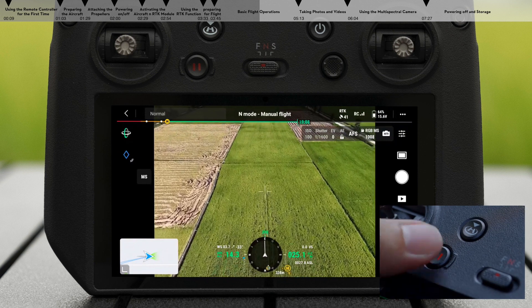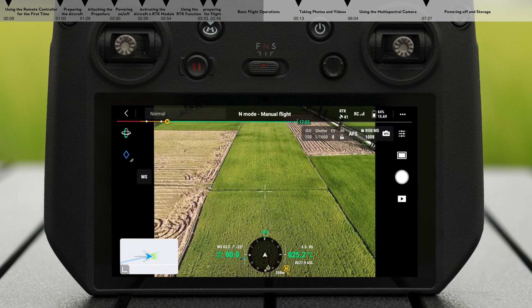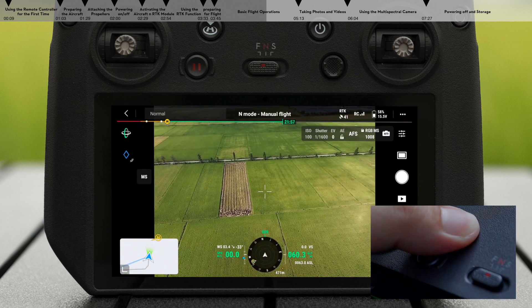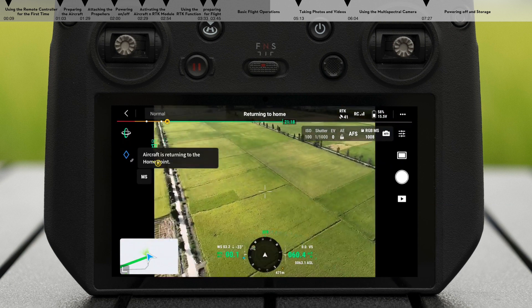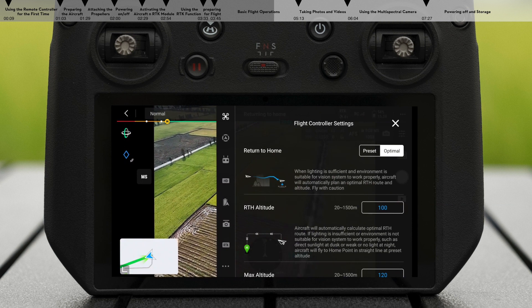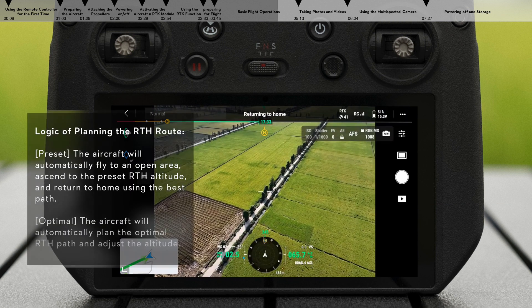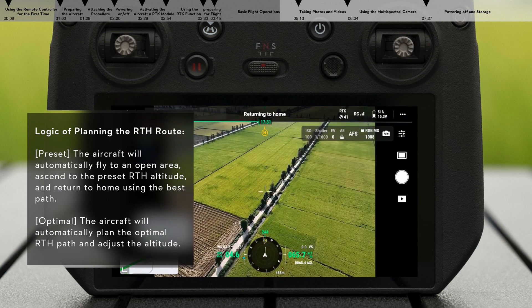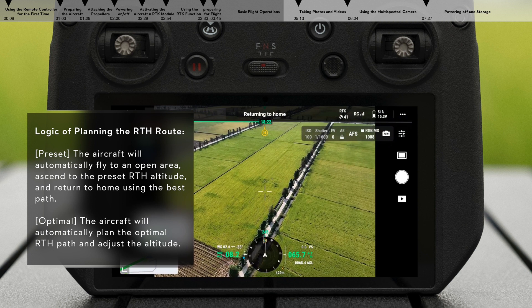Press the flight pause button on the remote controller once to make the aircraft brake and hover. Press and hold the RTH button and the aircraft will return to the home point at the preset RTH mode. Return to home can be set to optimal or preset in the app. When the lighting is sufficient and the environment is suitable for vision systems, the aircraft will automatically plan the best RTH path.